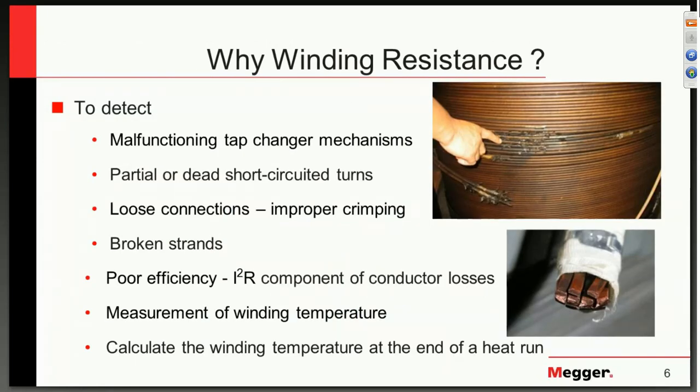Why we actually test winding resistance is quite clear. It has proven to be a very good diagnostic tool and one that gives us very good predictive values that we can use in determining the future direction or required effort in maintaining our transformers. The main one we see most often is the tap changer mechanism — on-load tap changers especially — which is the only moving part within the transformer subject to so many stresses, making it the primary reason we perform winding resistance tests.